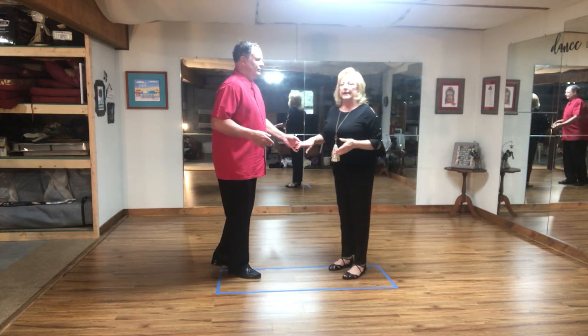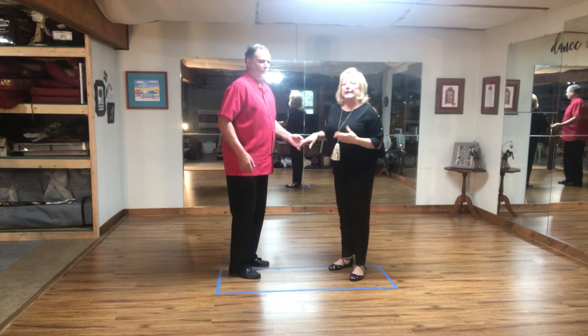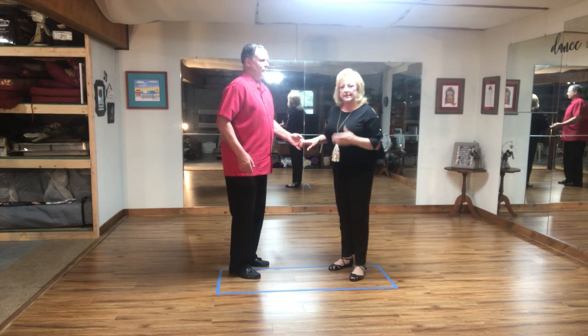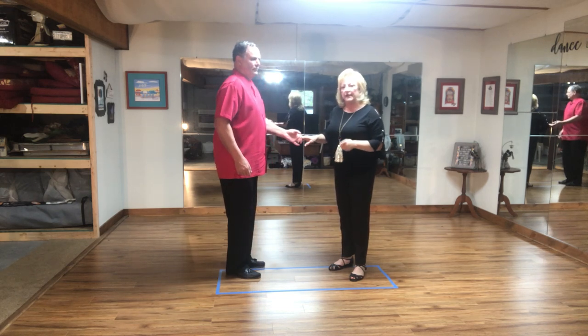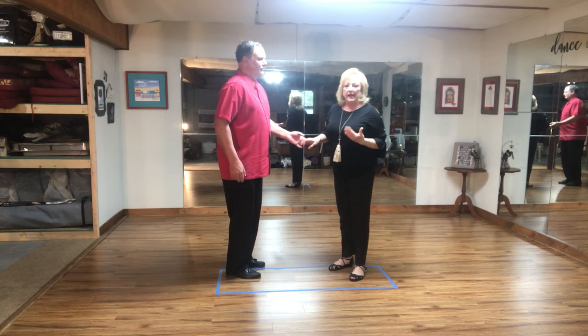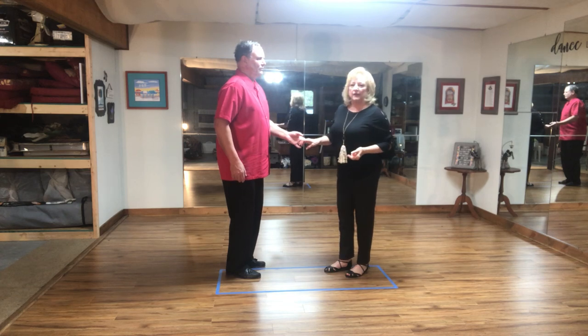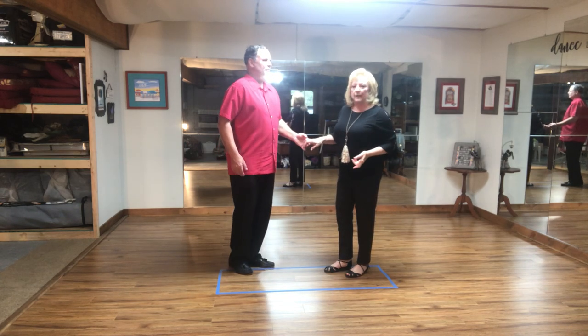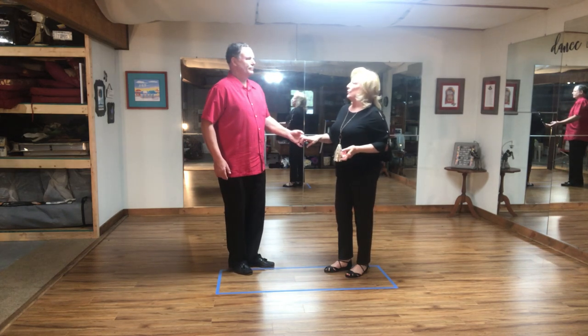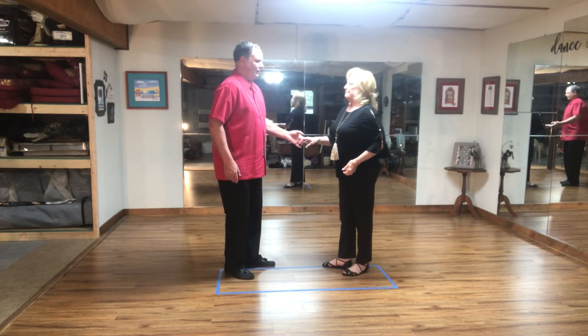You'll notice that in all the steps we've done so far — the turns, the basic, the startup — we continue to stay in that six count pattern and move our feet in the same way all the time. Ladies, you start on your right. Guys, you start on your left. It's the same exact step whether you're doing a turn or a startup, however, with a slightly different count on the startup.